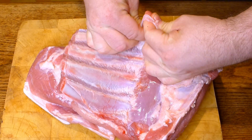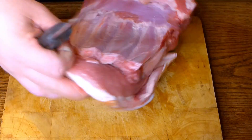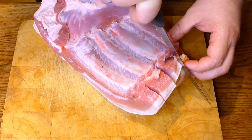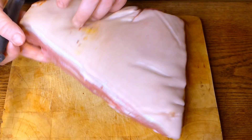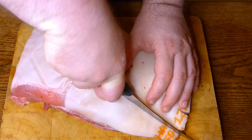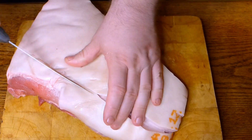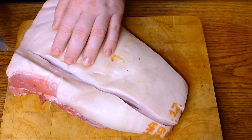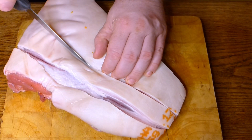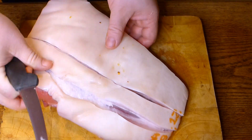Once the membrane is removed, do slices through the skin approximately according to the ribs — marking from one side and bigger slices from the other. It's better to cut through the skin and fat all the way to the meat. You need a sharp knife for this. Cut through all the skin.